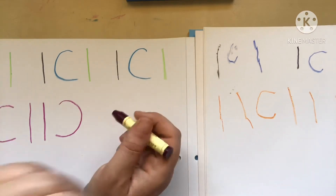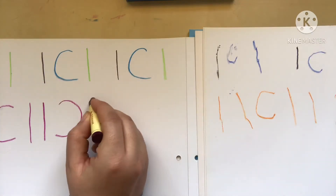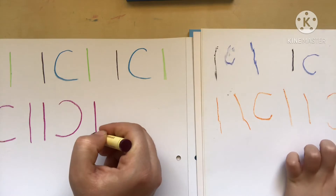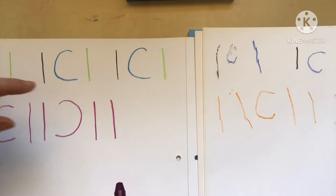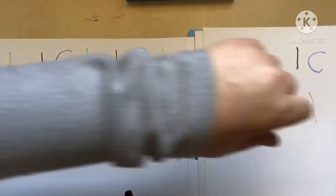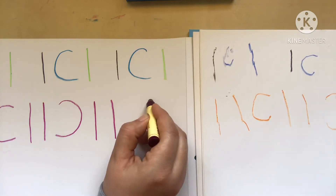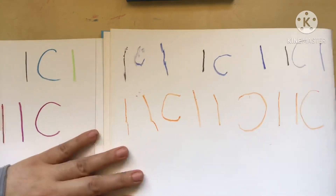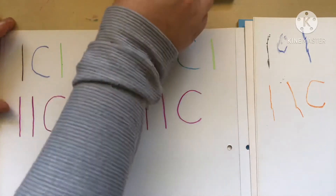Now we're going to do two more straight lines the same as those ones. One — let's not erase it. Beautiful! And for the last spot, because we only have one spot left, we're going to do the curved line back in the same direction as we did the first time. Wow, look at that — you're drawing so good, that is really good!